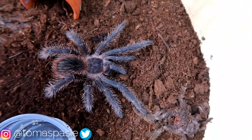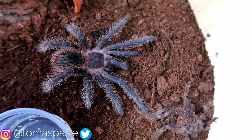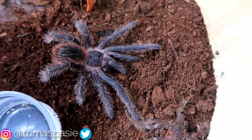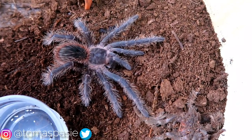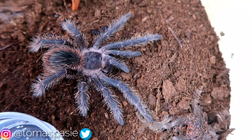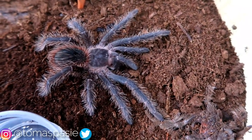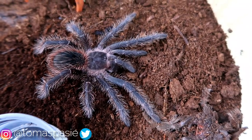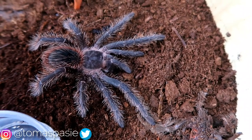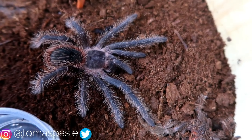Moving on, we have the salmon pink bird-eater tarantula. I do think this one makes a good species for beginners even though it has the scary bird-eater name — there's nothing to be afraid of. They get very big and are actually very friendly from my experience, though I have experienced some mood swings with them. These guys grow really fast, but I still don't recommend slings for beginners.